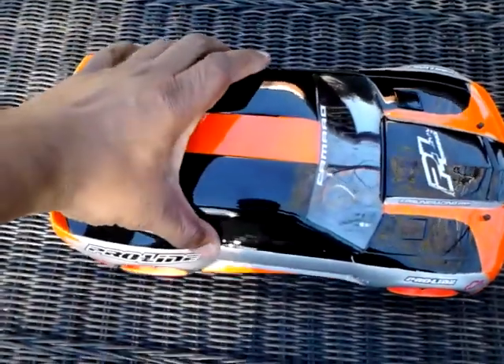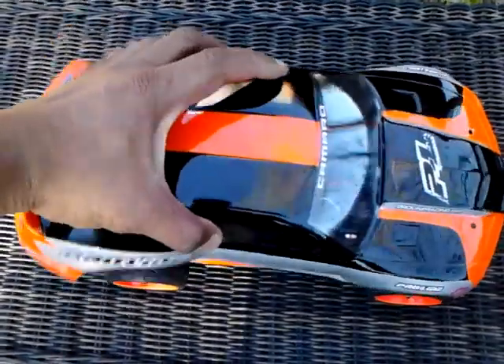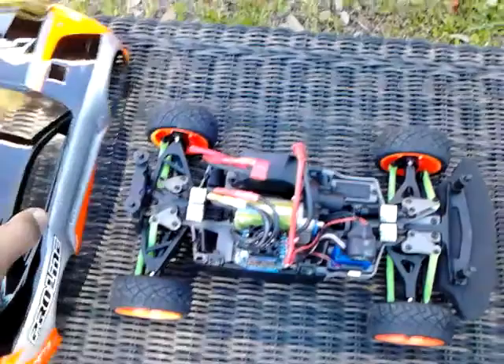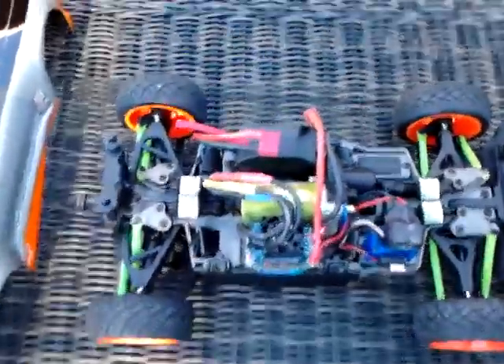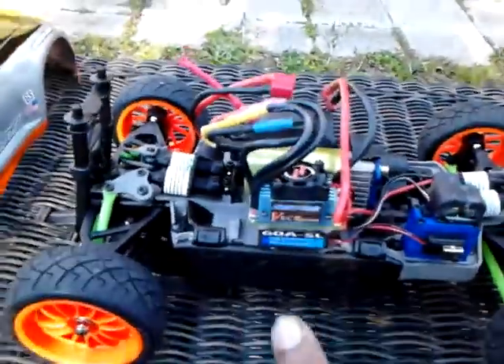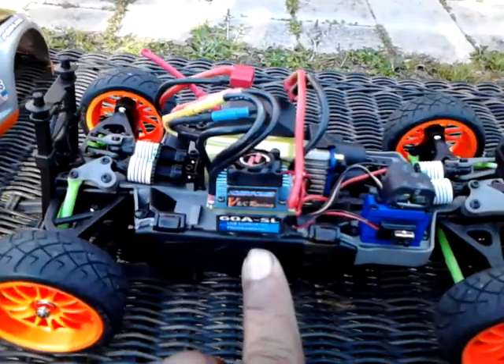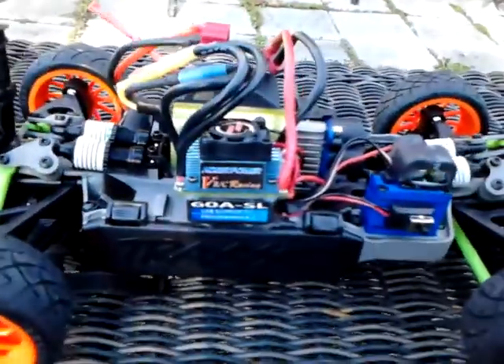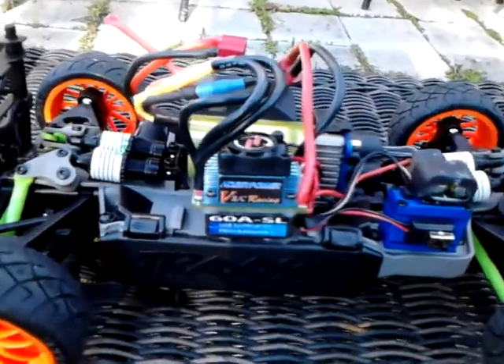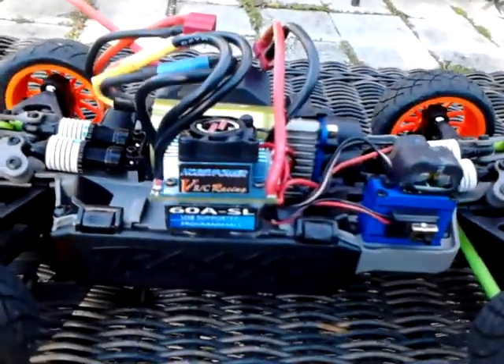Alright, let's take the body off. Voila! Here we go. What I got here is a Hobby Wing 60-amp ESC. I got it set up to run off a two-cell and three-cell battery.